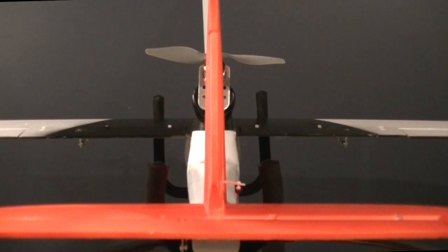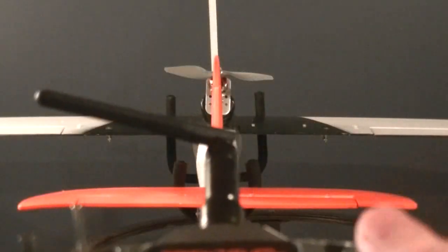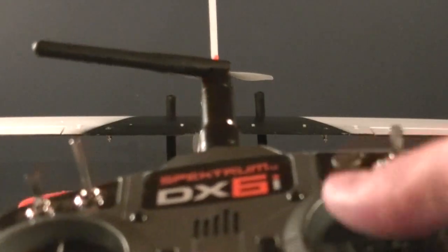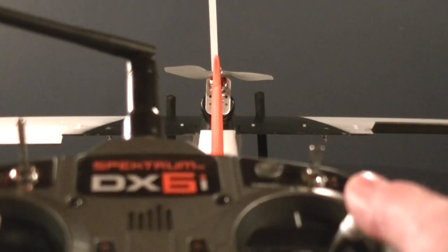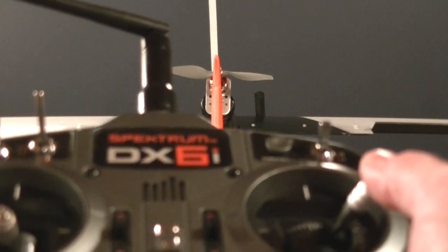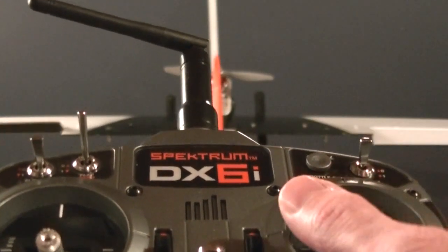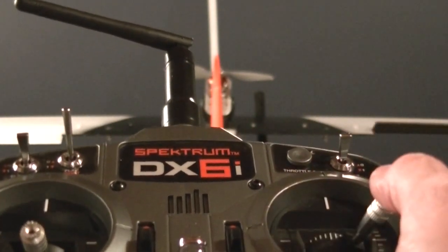Let's move on to the aileron controls. With the ailerons on a Mode 2 transmitter, it's going to be the right stick. The direction you want the ailerons to go is to raise up on the direction you're pushing the stick. So when I push the stick right, the right aileron goes up. If I push the stick left, the left aileron goes up. The other one will go down — so they're opposites.